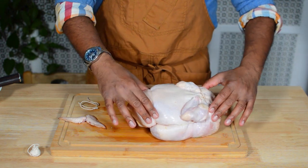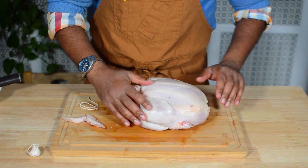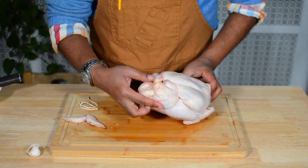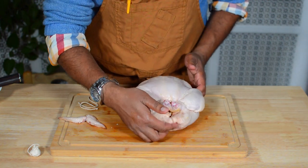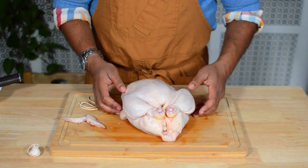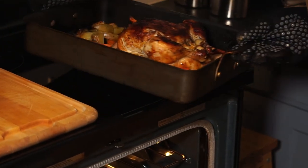Now you've got your trussed chicken. Most of the twine is going to be on the underside, and you'll have the whole top breast area exposed and not covered by the kitchen twine. You can also see that the aromatics stuffing in the cavity is going to be fairly secure. The idea is that the bird will also cook evenly. Once it's roasted and finished, simply cut the twine, loosen it, and it is ready for carving.